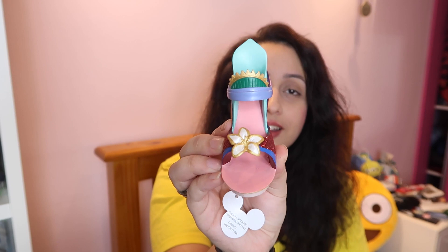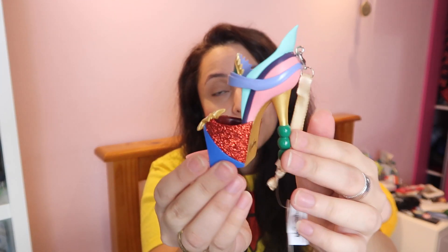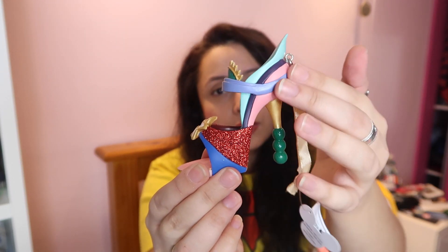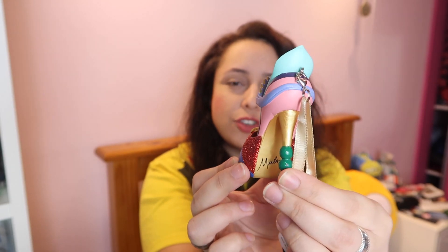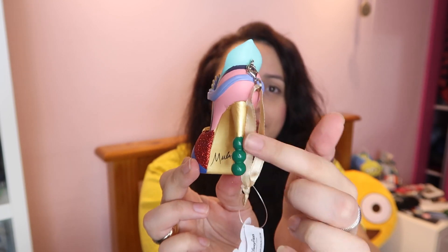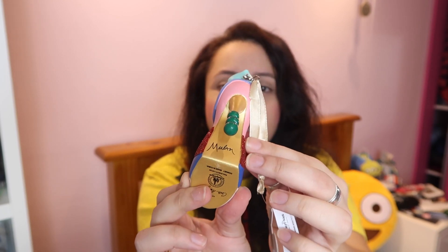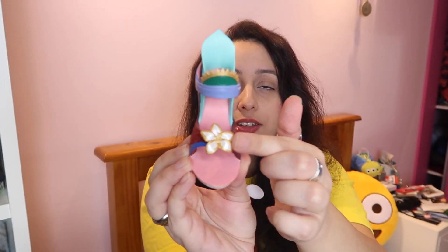Then we've got a more recently released one, and this one is Mulan. I love it because Mulan often gets forgotten about when it comes to princesses — I suppose because she's not a very girly princess. I think she's awesome, she's so cool, like I want to be like her. I think her shoe is really cool as well. I wouldn't say it's the prettiest because there are too many colours and I don't know if it translates that well on a shoe, but it's still really nice. It says Mulan on the back — it's very pink and sparkly. I love this flower here, I think that's a really nice touch.